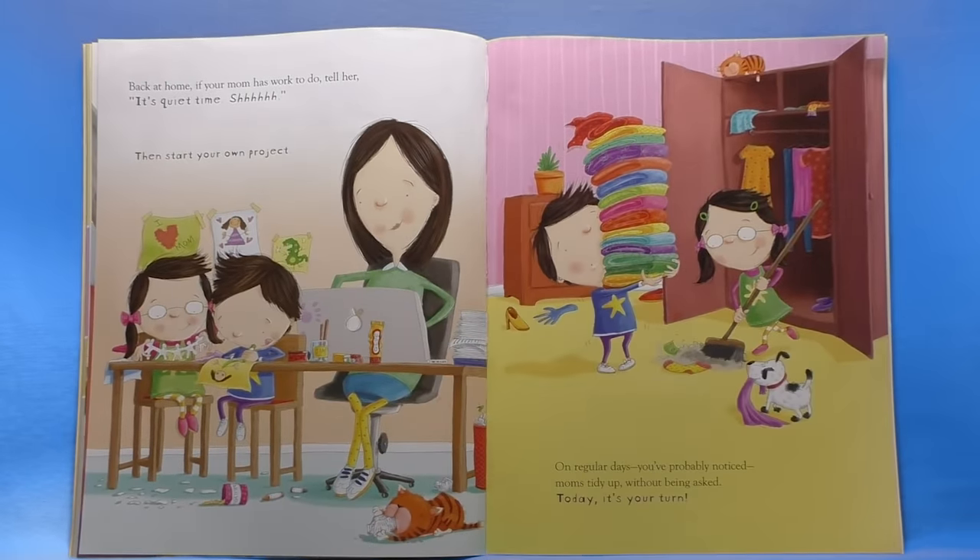Back at home, if your mom has work to do, tell her it's quiet time and then start your own project. On regular days you've probably noticed moms tidy up without being asked. Today it's your turn. Oh, wouldn't that be nice bookworms — to do that for our moms without complaining and whining.